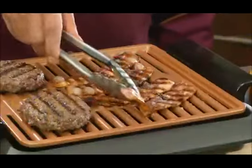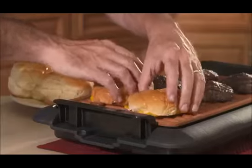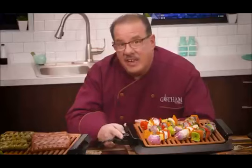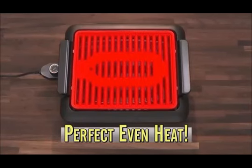That's why you can even make bacon on my grill. Melt some cheese on top, then add a bun. And look, no sticking here. Grab a patty and top it off for a delicious bacon cheeseburger. And the convenient temperature dial maintains the perfect heat across the entire surface.